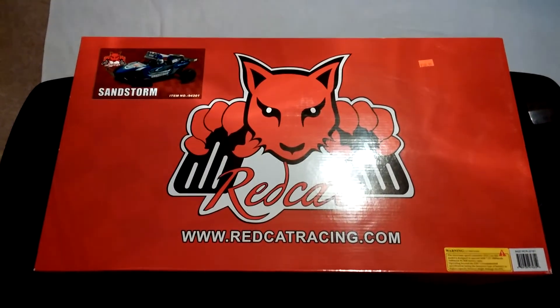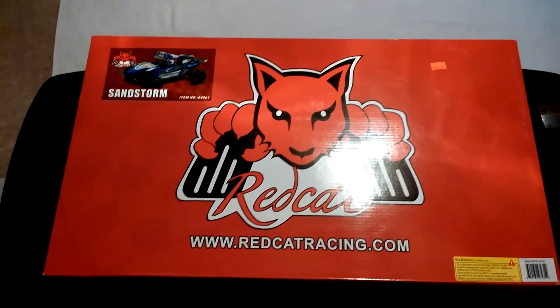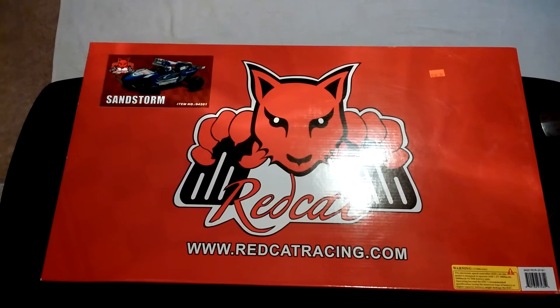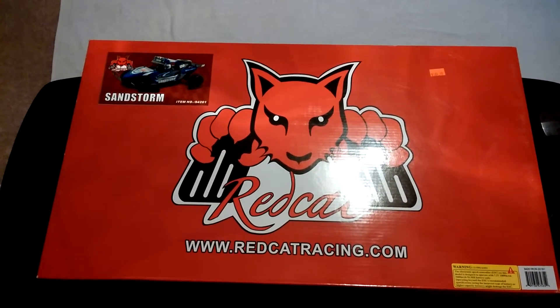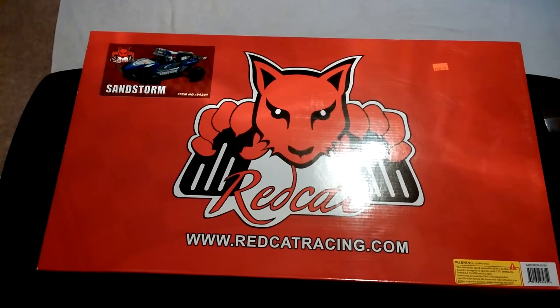Hey everyone, this is going to be a quick unboxing of the Red Cat Sandstorm. I picked this up from Hobby Time in Games, Gamesville, Georgia — that is Hobby Time and not Hobby Town. I picked it up tonight as an early Christmas gift for myself. They run about $150-$160, about $170 I think it was when I got it.